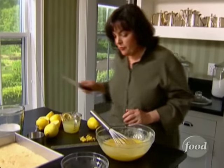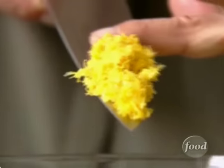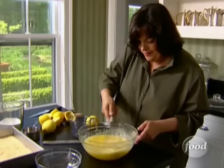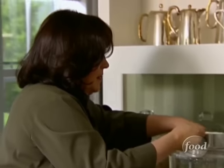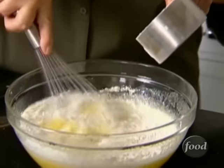Next thing is two tablespoons of grated lemon zest, which I've already got right there, and one cup of fresh lemon juice. You can already smell the sharpness of the citrusy lemon. And the last thing is one cup of flour — just put the flour in slowly so it doesn't get lumpy.